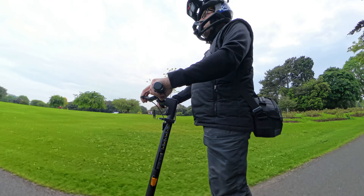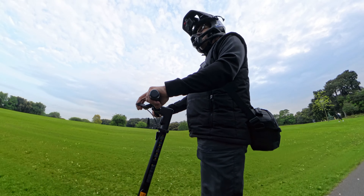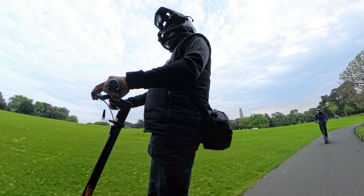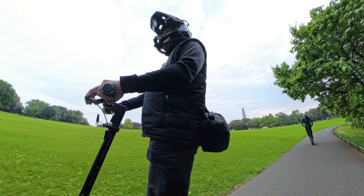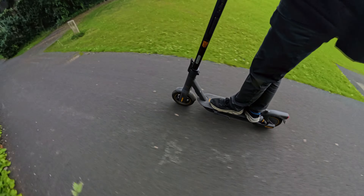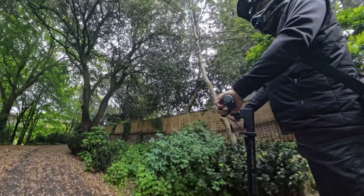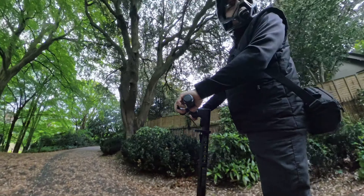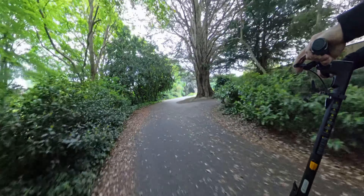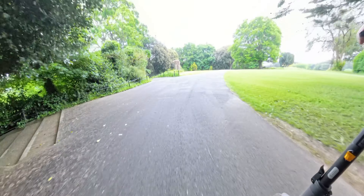But it's not all brilliant and perfect unfortunately when it comes to the Ninebot Max G2, because there were already a couple of reports of problems with the built-in chargers. And there were also a couple of reports with problems with the front fork and suspension.